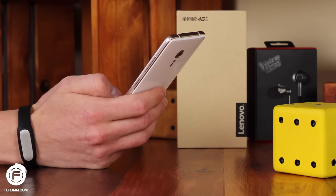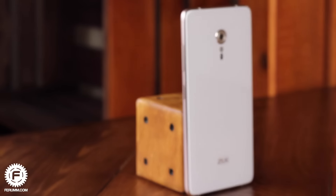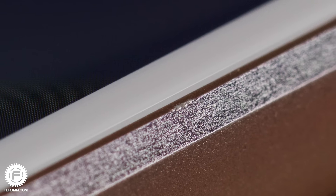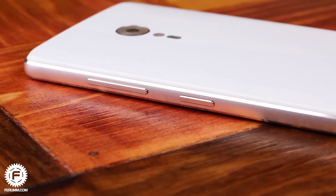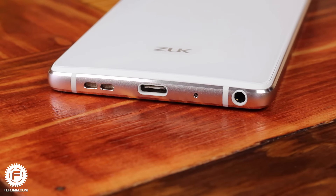Unlike the Xiaomi Mi 5, the device doesn't feel like it's made of clay, but unfortunately the aluminum used here is cheap as well. A soft case and careful use didn't prevent the frame from scratches in several places. One of the Z2 Pro's advantages over competitors is its unique controls topology. All buttons are in their places, but what's interesting is that all interfaces are situated at the bottom of the device, which is not so ordinary.